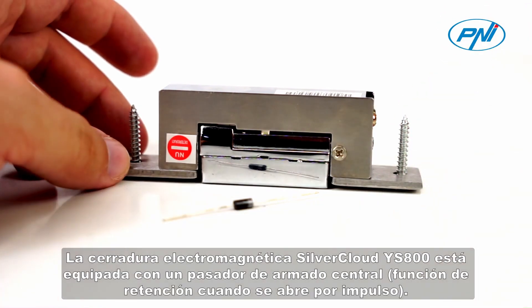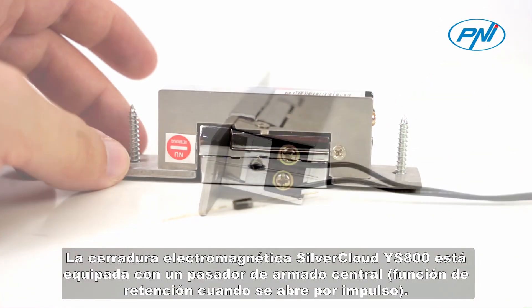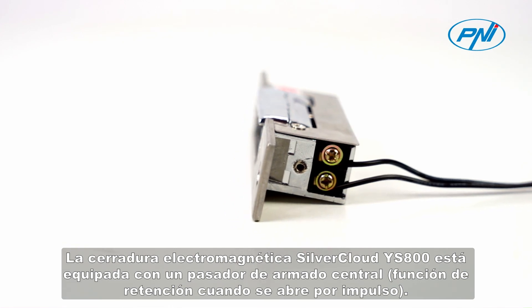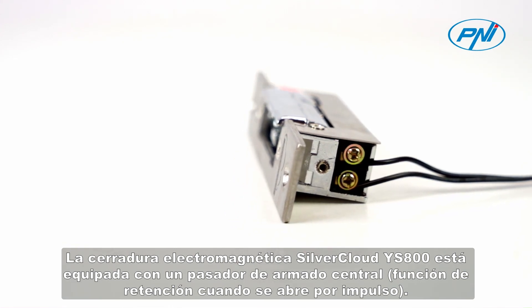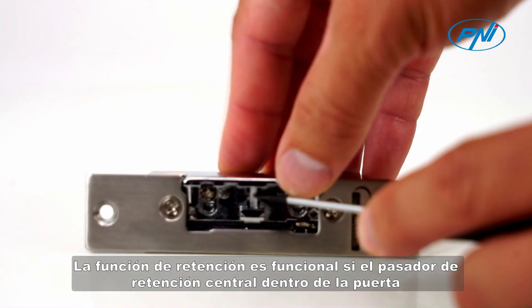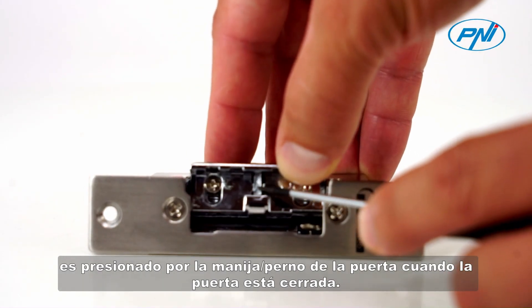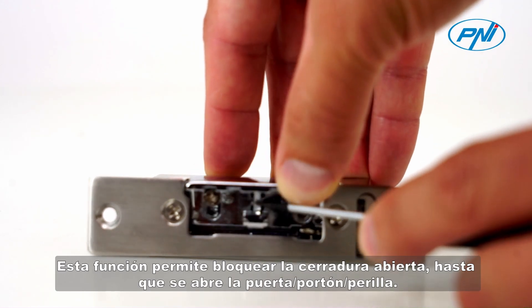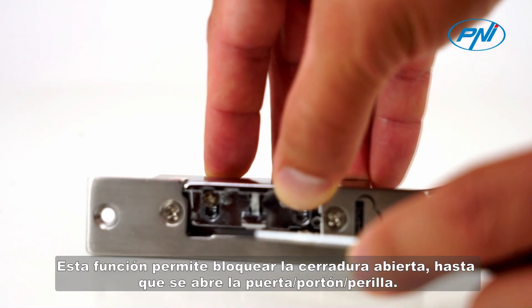The electromagnetic lock Silver Cloud IS-800 is equipped with a central arming pin retention function. When opening by impulse, the retention function is functional if the central retention pin inside the door is pressed by the door handle bolt when the door is closed. This function allows the lock to be locked open until the door gate knob is opened.